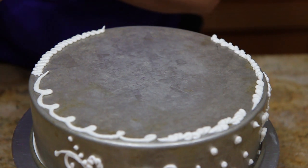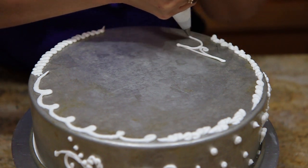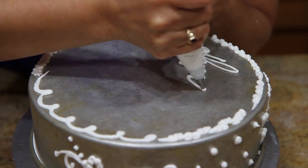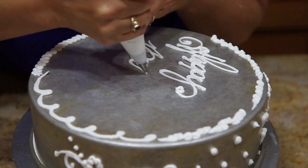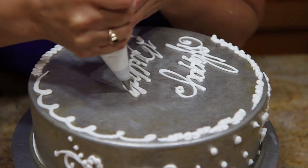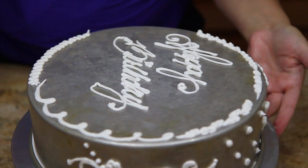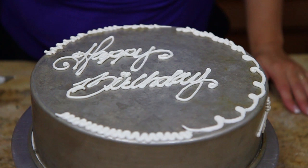And of course then there's the obvious one, which is writing. And there you go. You really could decorate a whole cake with nothing but a number one writer. I hope you had fun learning about some things you can do with a writing tip. Don't forget to subscribe and we'll see you next time.